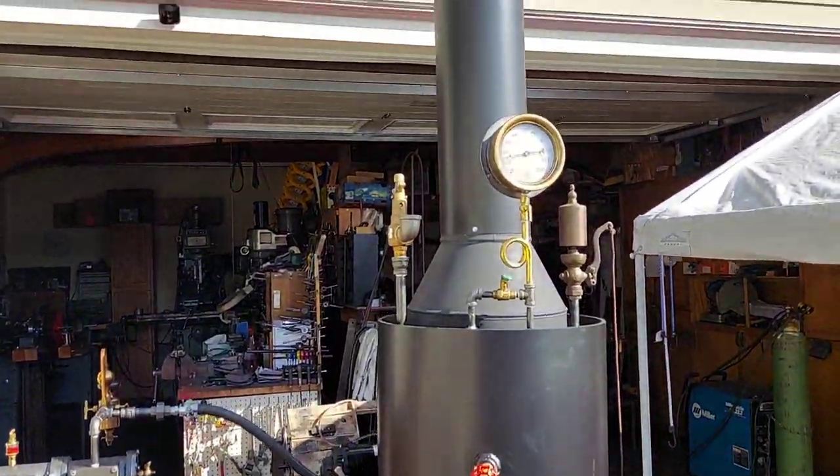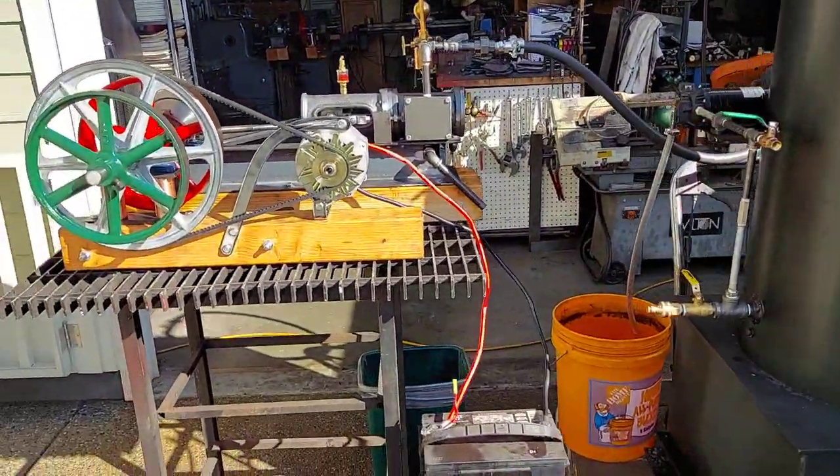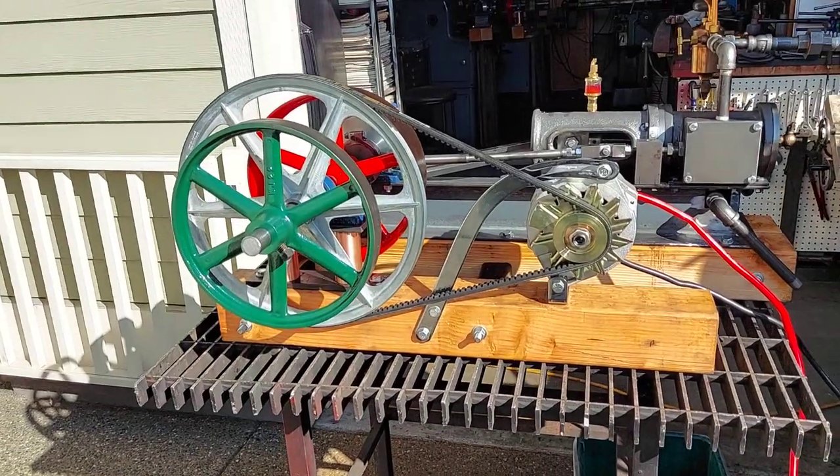I'm working with this 20 inch boiler of mine. This video is just for the engine, for sale.